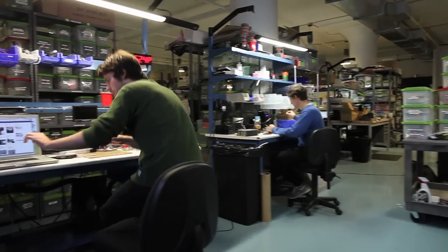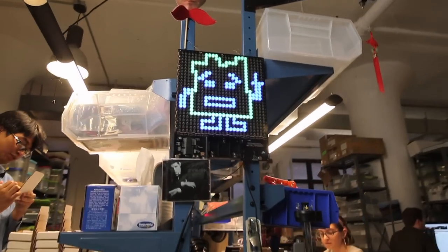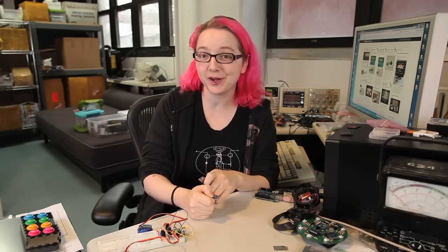Trinket is designed, manufactured, tested, and shipped out of the Adafruit warehouse here in downtown Manhattan, New York City. If you think Trinket would be a good addition to one of your projects, please check it out at the Adafruit store.